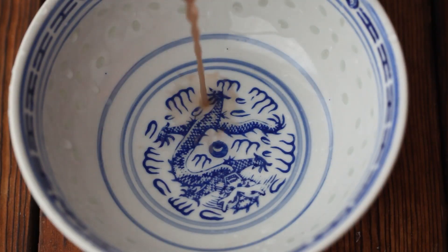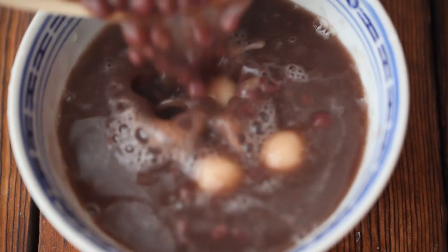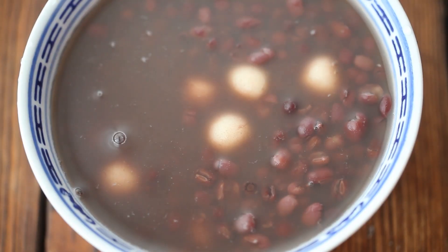Cook until the glutinous rice balls are cooked through. Delicious glutinous rice balls and red bean sweet soup is ready.